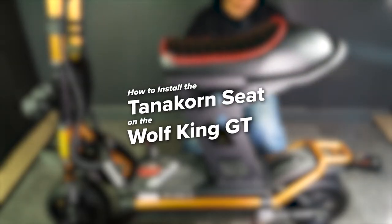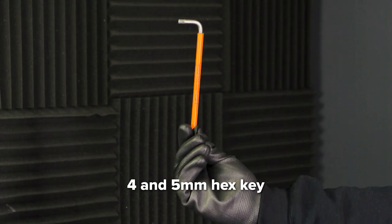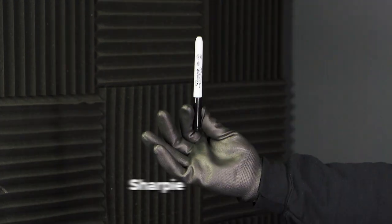Welcome to Vora Motors. Today we'll be showing you how to install the Tannicorn seat on the Cobble Wolf King GT. For this task, you'll need a 4 and 5 mm hex key, torch, knife, and a sharpie.